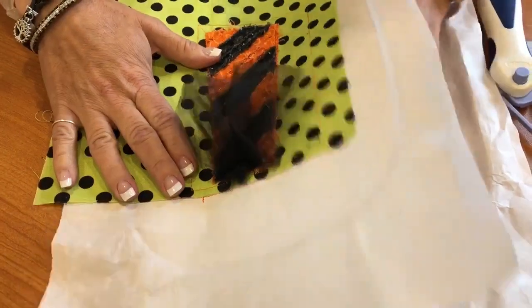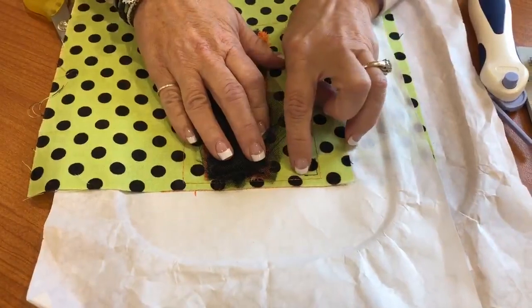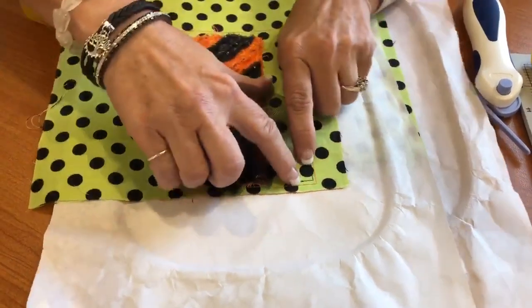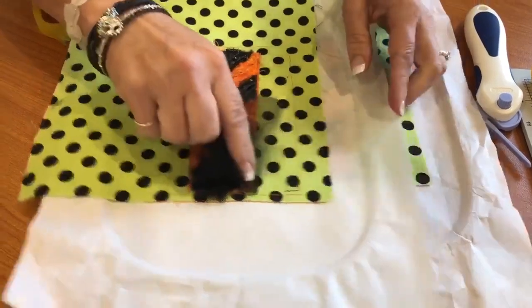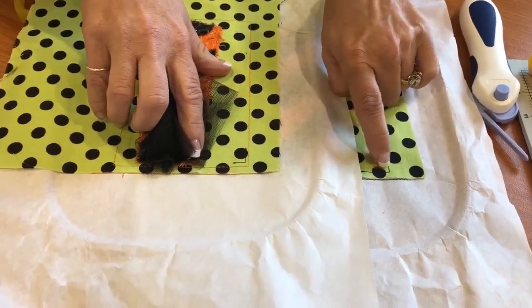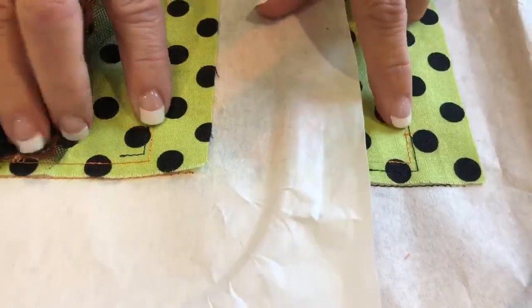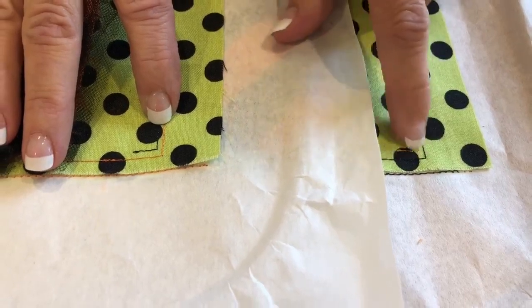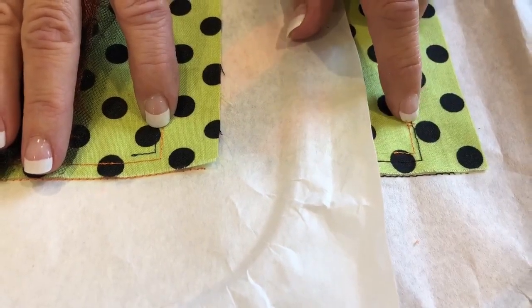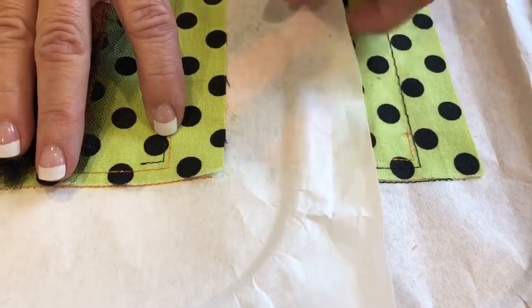Now before you do the very last stitch, which is this little cut line - it's just a tiny little square corner. I did it in orange on one and in black on another, just so you can see the differences of what it would look like. I would recommend using a brighter color that you can see.